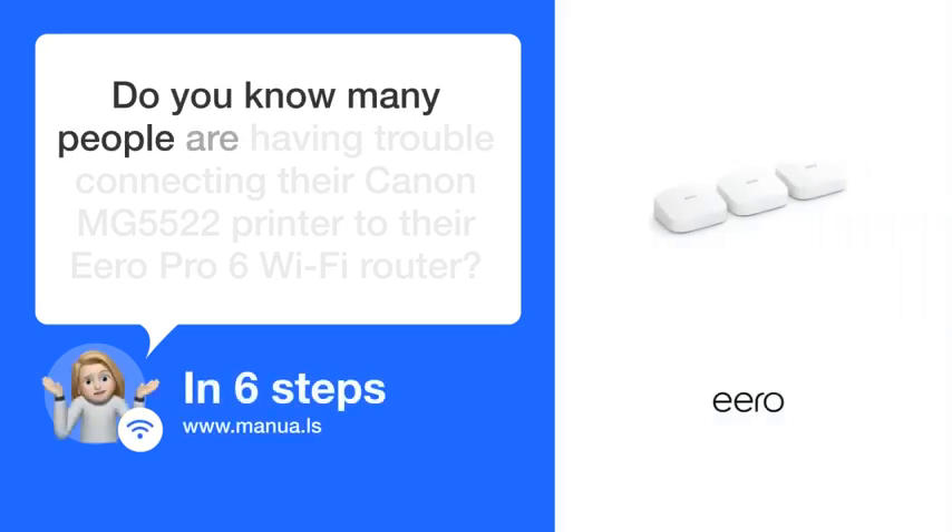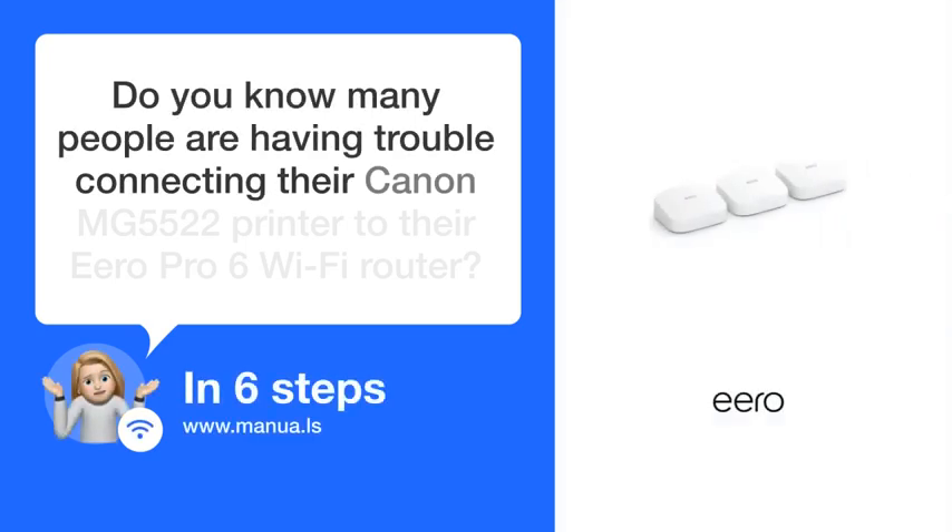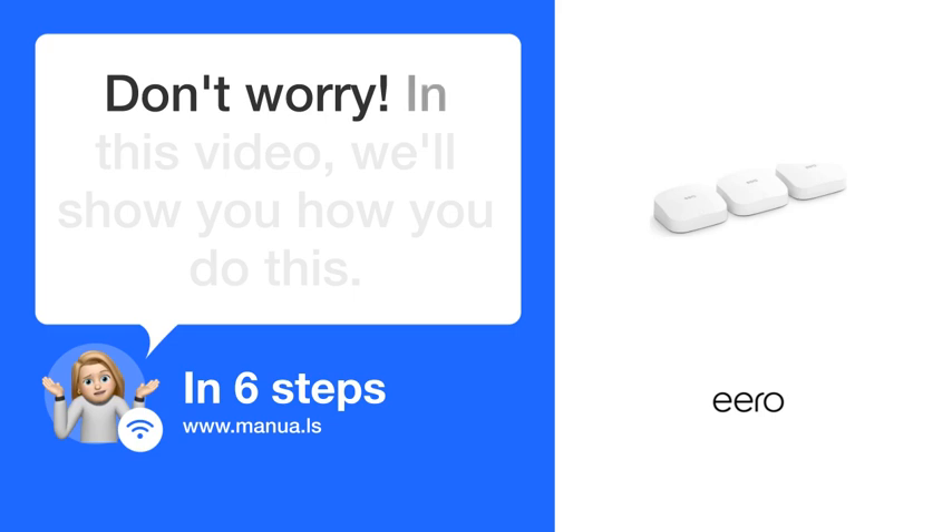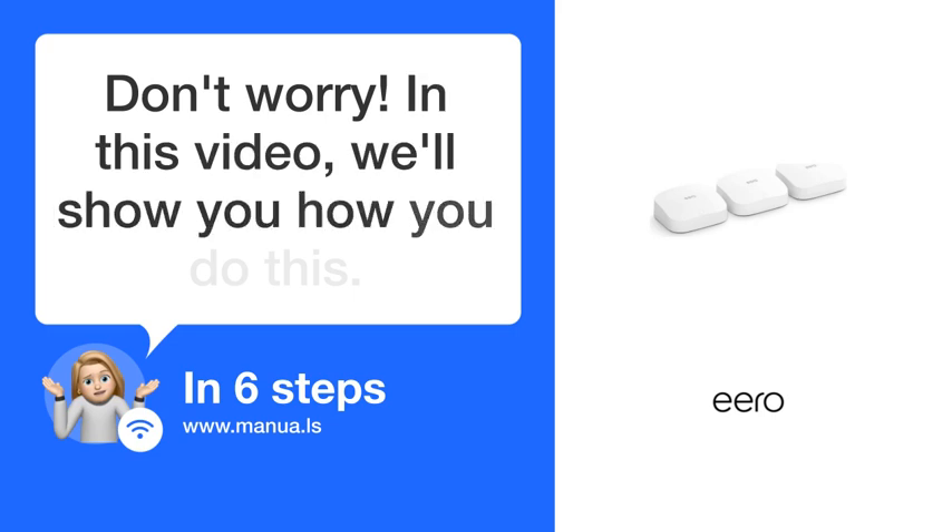Do you know many people are having trouble connecting their Canon MG 5522 printer to their Eero Pro 6 Wi-Fi router? Don't worry. In this video, we'll show you how to do this. Let's start.